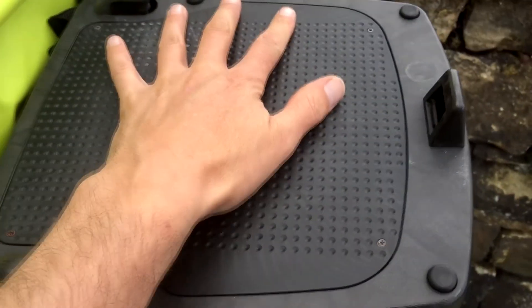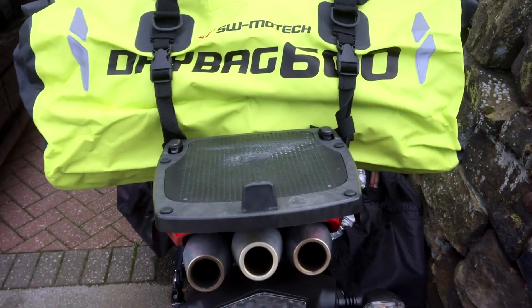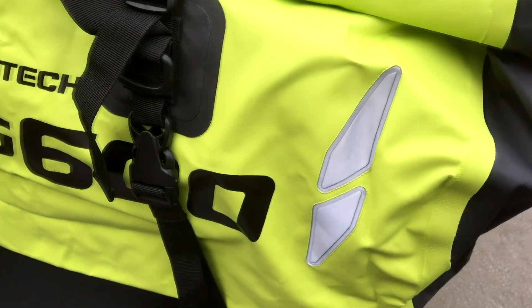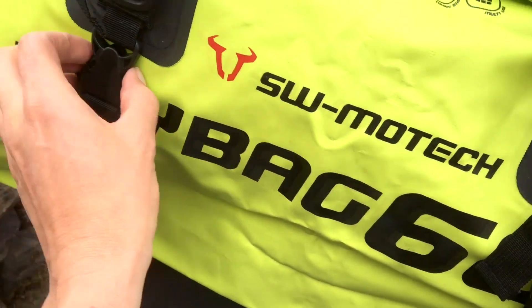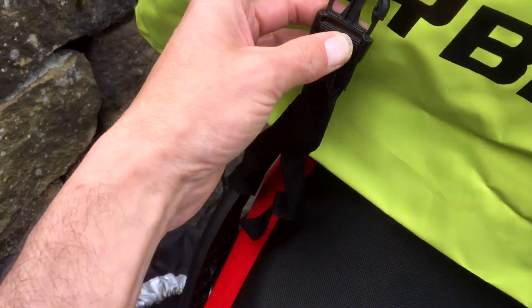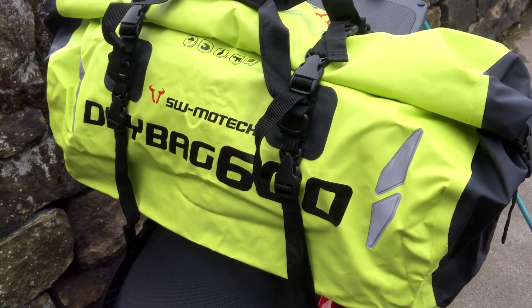I'll be using this with the top box on, but there's no stopping you from sticking it on there alone. It is a little bit sticky-outy, but when you've got the panniers on as well that'll cover straight across. Nice design, reflective, easy to clip off, easy to put on — really nice quality. We'll see how that goes. Thanks for watching and don't forget to subscribe.